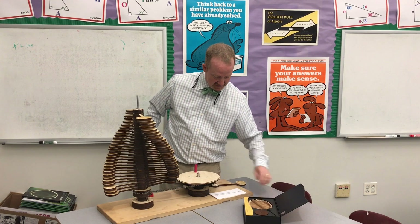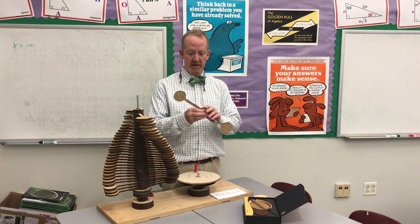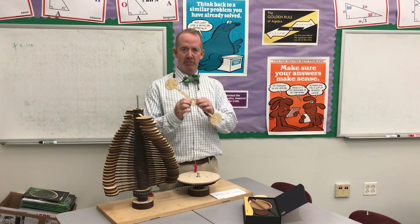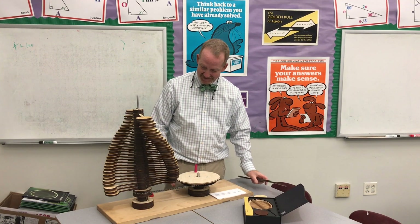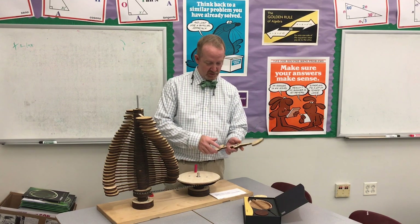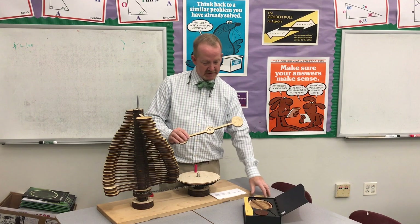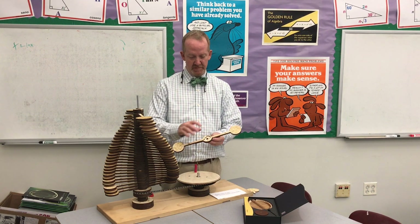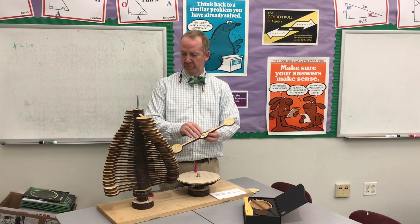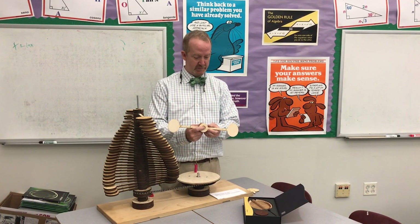So it went through many iterations — many different types of mechanisms to make it spin and stop at precisely the golden angle. And so this is the final product, and you can see that there are joints right here. I do the petals separately, and I created all the mechanisms — approximately 30 different layers — and the bearing fits in the back here.